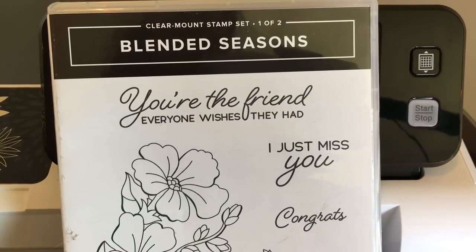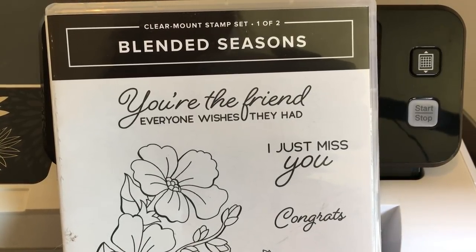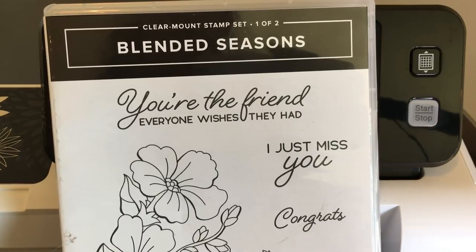Hello Crafty Friends, this is the Paper Chef here. In today's tutorial, I'm going to show you how to cut out stamped images using the Brother Scan and Cut.